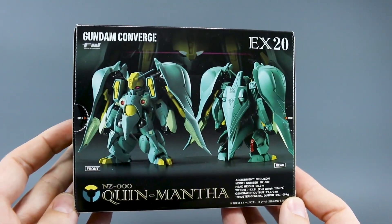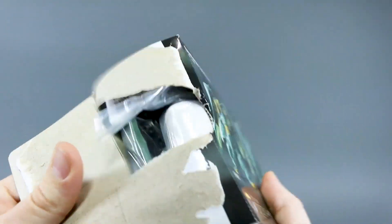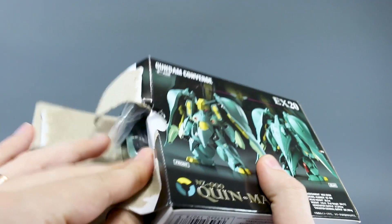Here on the back you can see another picture of the front and back, showing how it's going to look. I'm having a really hard time imagining in my mind how big this is really going to be compared to other ones. So I'm really interested to see just how big this is going to be when it all comes together.